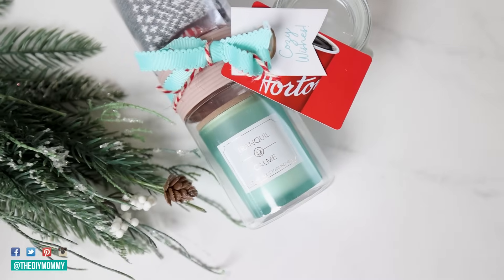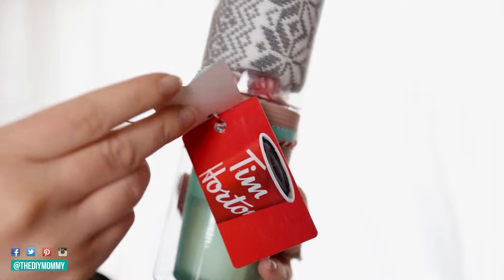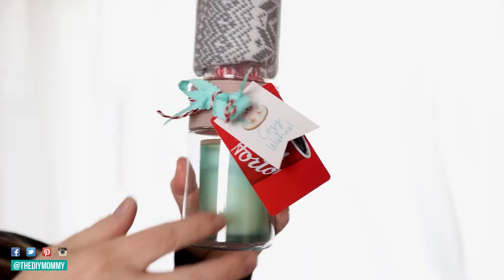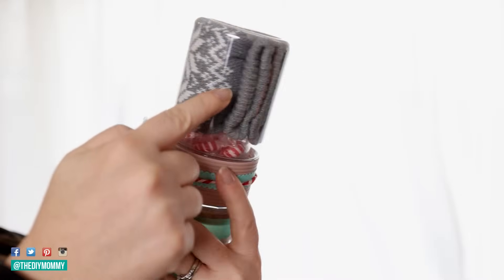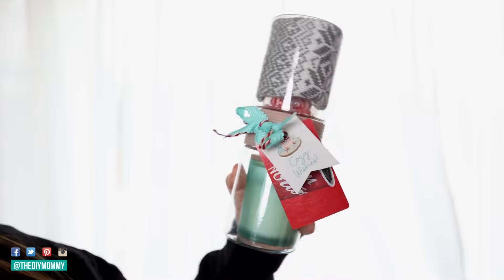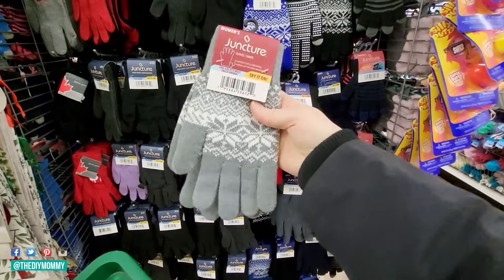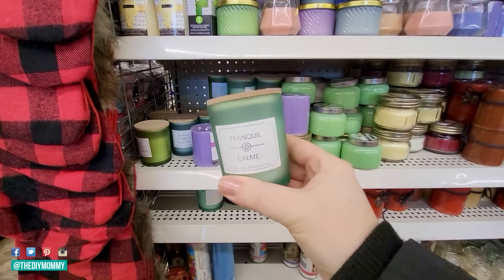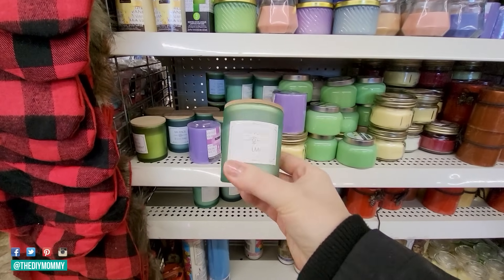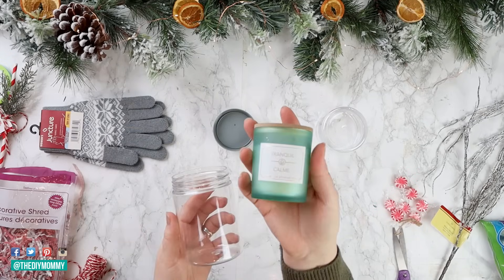For this next snack container gift idea slash stocking stuffer, we're going to make a cozy-themed gift. This is a great way to really dress up a gift card — it would be great for a teacher, a coworker, a good friend, a special neighbor, or even your significant other as a sweet stocking stuffer. I'm getting the snack container from Dollar Tree, some cozy looking mittens, some red and white candies, and a candle which I eyeballed and think will fit perfectly inside. The theme of this gift is going to be cozy, and I want to keep it in turquoise, red, and gray tones.